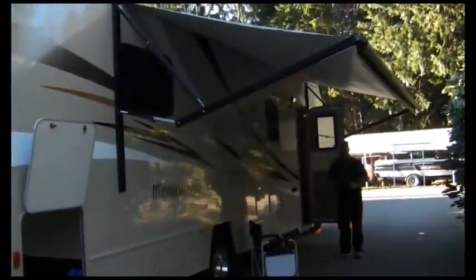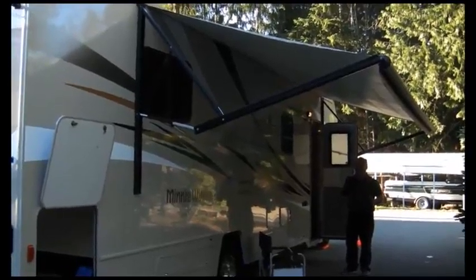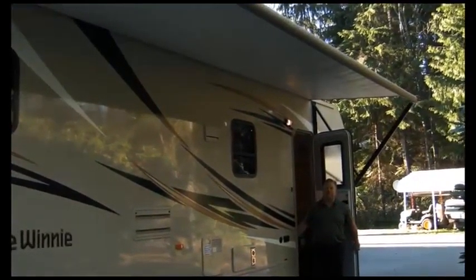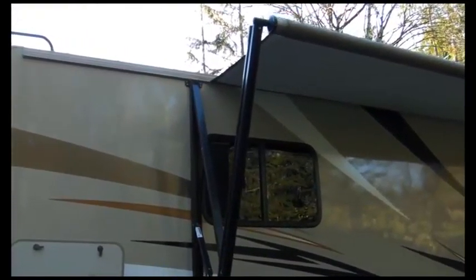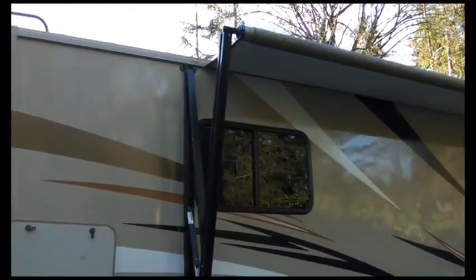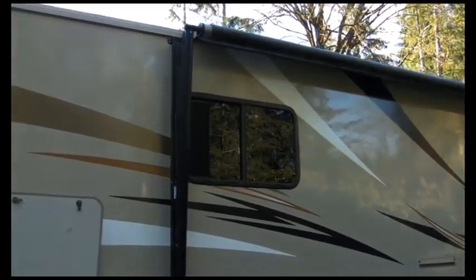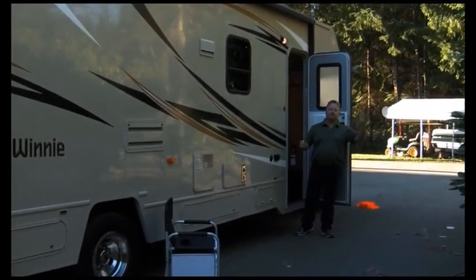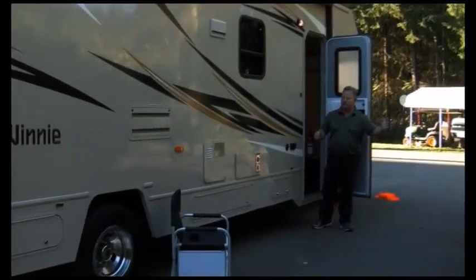Our awning happens to be out right now — this is a power awning. If you have a manual awning, you might want to think about upgrading. If you put an electric awning up, all you do is press the awning-in button. It's usually right inside the door someplace where you can watch the awning to make sure everything's going okay. Just hold the button in until the awning is all the way inside; when it stops, let go. Out is the same way. Just make sure there's nothing for the awning to hit because they do come out quite a ways from the motorhome.